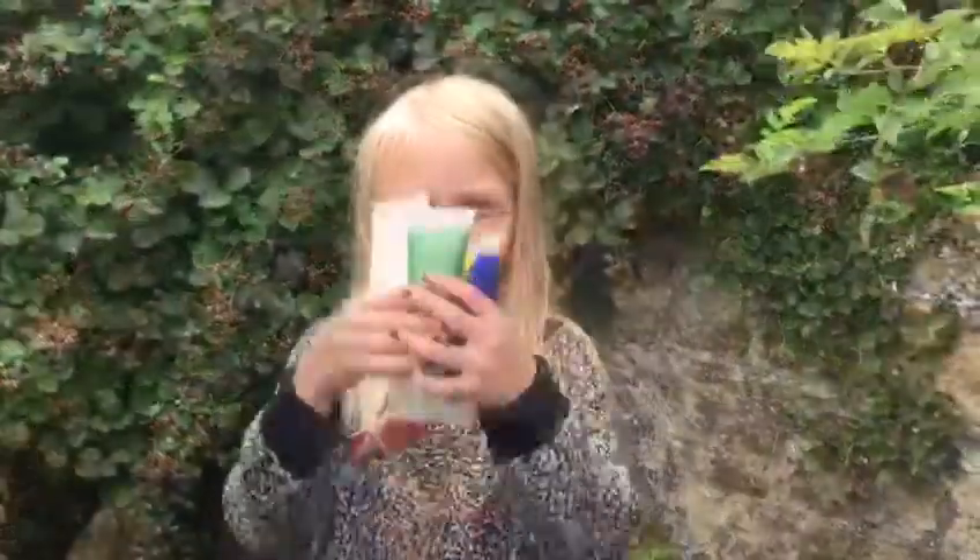Here's what you need: an old pot, a paintbrush, some acrylic or poster paint, and finally some bicarbonate of soda.